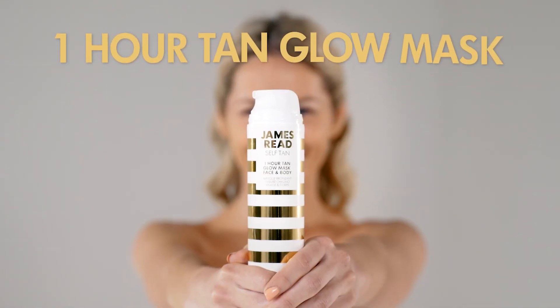Ever had that last minute party invite and you've not tanned? I've got the perfect solution for you — my one hour glow mask tan. This is for the face and body, it hydrates, it moisturises and it tans you in one hour.